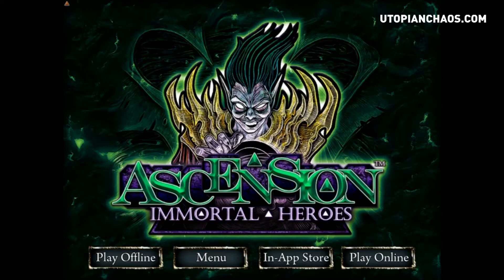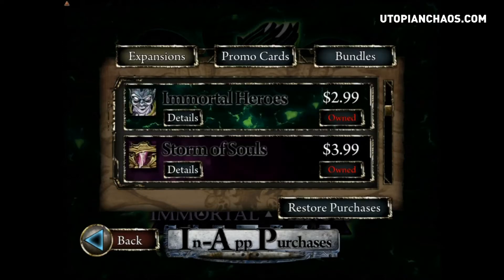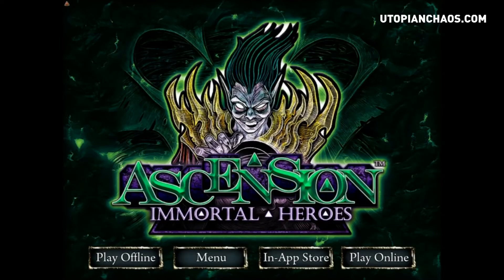What you're seeing here is the home screen of Immortal Heroes. For those of you going to get this right now: if Ascension is already installed on your iPad or iPhone, if you go into the in-app store by clicking 'In-App Store,' you will not see Immortal Heroes available for purchase. You actually have to go into the Apple Store, update the physical Ascension app, and then go back in and click the in-app purchases button, where you will be able to obtain Immortal Heroes for two dollars and 99 cents.